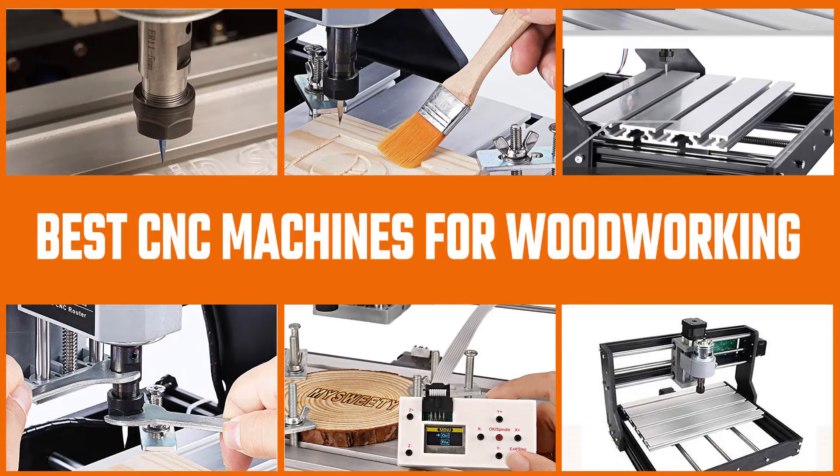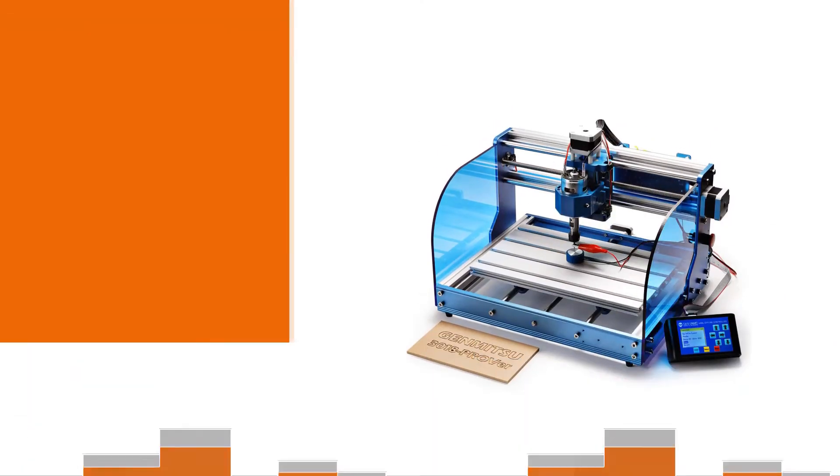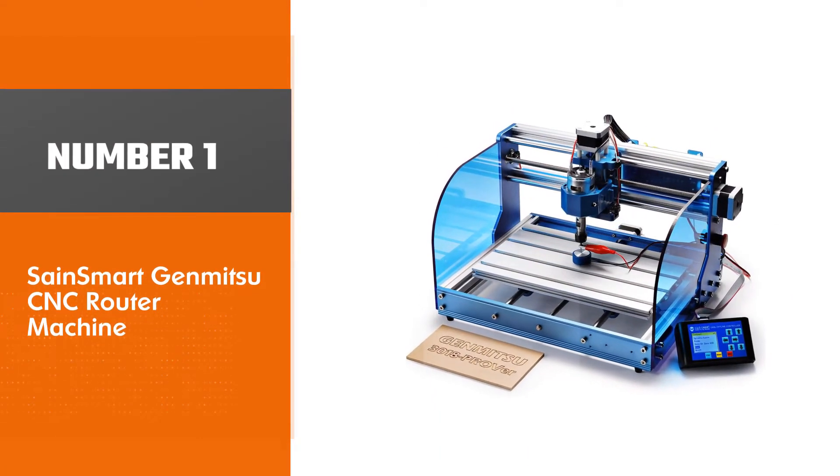CNC machines are heavy machines used for cutting wood and any other hard material to give it a certain shape. Without any further delays, let's get started with the review. Number one: most popular.